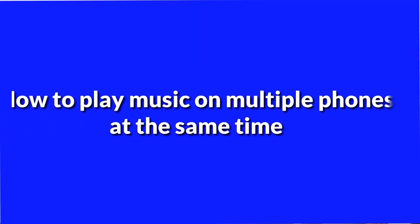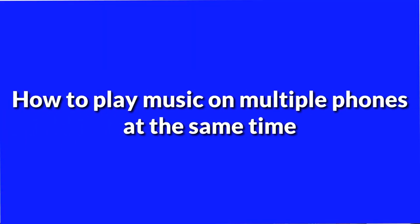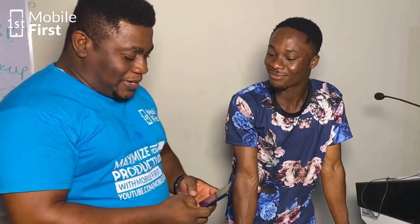Do you know that I can play music on my phone and it will come out from your phone speakers? No sir, I haven't heard of that before. You've not heard? Yes sir. Alright, it's very easy. Let's see how it goes.